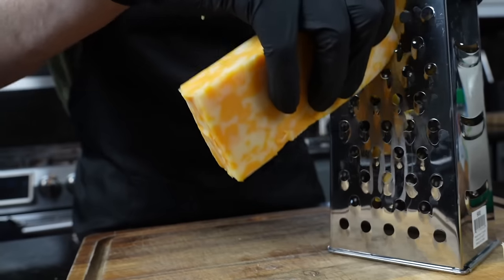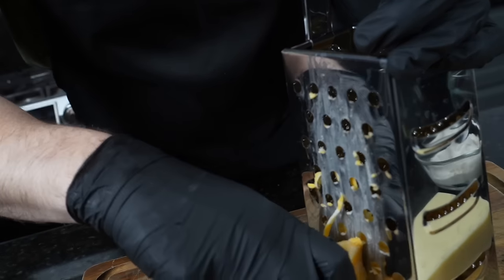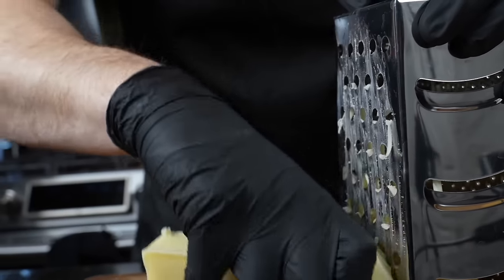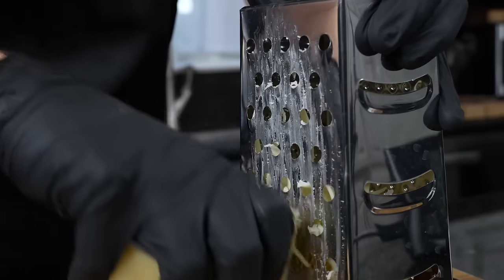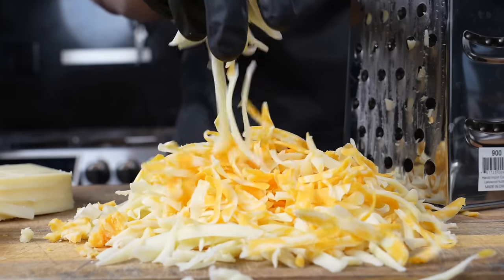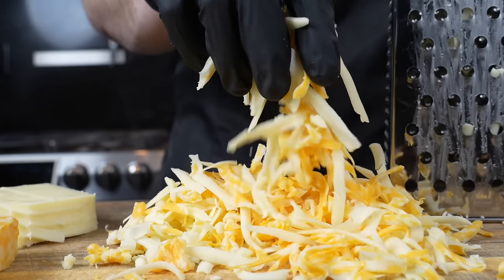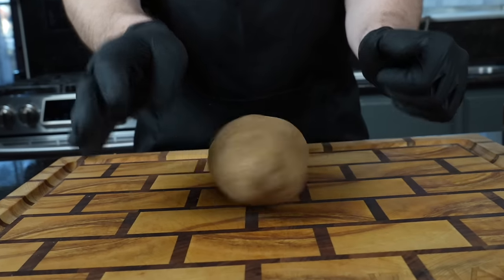Now we're going to grate our own cheese — it melts a little better when you do it yourself. We have one block of Colby Jack along with some mozzarella. You can use whatever cheese you like; cheddar works great. Use whatever you already have in the refrigerator and don't go buy a specialty cheese. I know right now prices are through the roof across the board, so let's keep these things nice and cost effective.